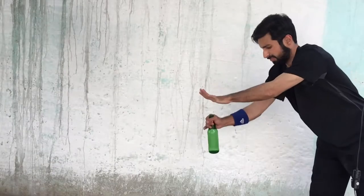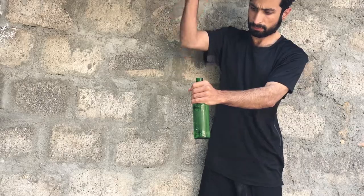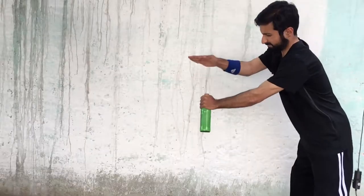Whenever I tried for the first time it hurt my hand. I tried for around 10 minutes but couldn't break it — it kept hurting my hand. Then I tried again, and after a few hits...